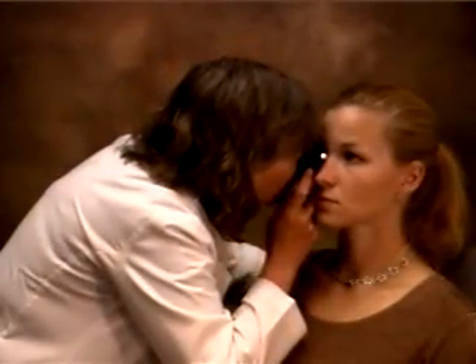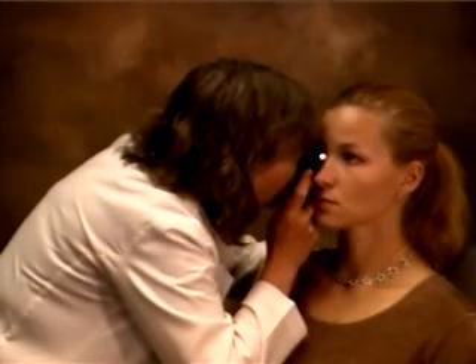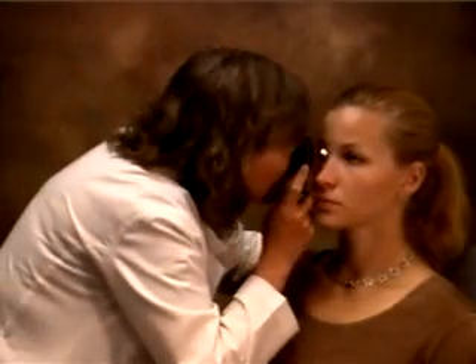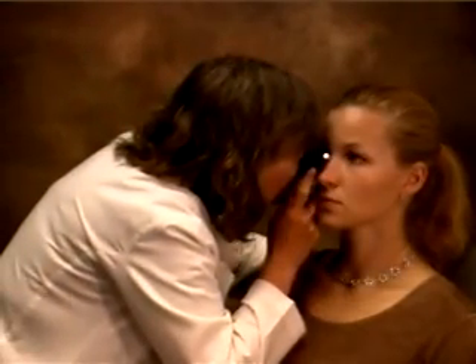I'm going to come in, and as I come in, I'm going to try to focus on the red reflex. I'm going to look at her optic disc. I have to be close enough to see through a small undilated pupil. I rest my third finger on her cheek, and this allows me to get as close as I need to.